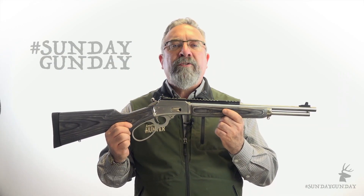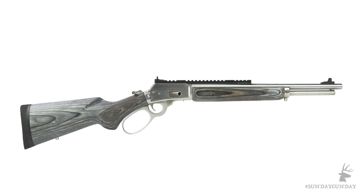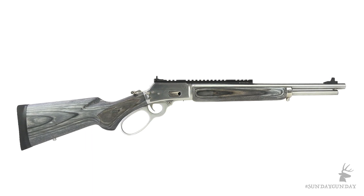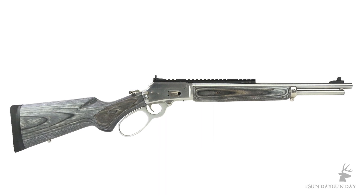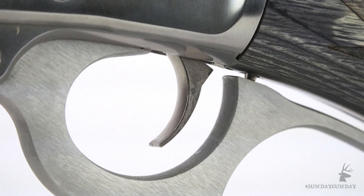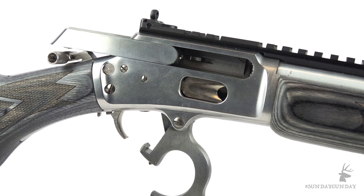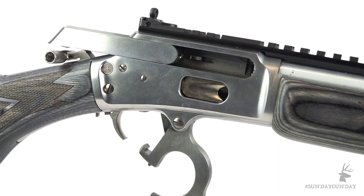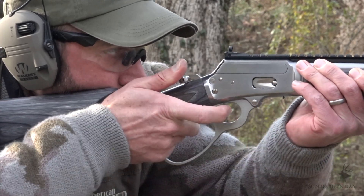Welcome back to Sunday Gun Day. This week we take a look at the Marlin 1894, the first flat-top side-eject receiver, originally patented in 1893 by Lewis Hepburn. Alongside an improved one-piece trigger, Hepburn's design included a new locking bolt and two-piece firing pin, and the 1894's short receiver enabled cartridge compatibility with 1888 and 1889 models.